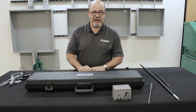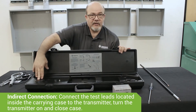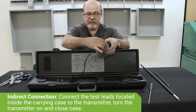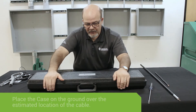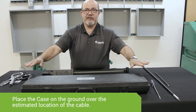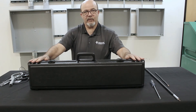A third method of connection doesn't involve direct connection, but inducing the signal onto the cable. You utilize the inductive coil located in the carrying case. Take the test leads connected to the inductive coil, plug them into the 501T transmitter, turn the transmitter on, place it back in the case, and close it up. Depending upon the depth of the cable — if the cable is fairly shallow in the ground, place the case flat on the ground approximately over where you believe the cable is located. If it's deeper in the ground, turn the case vertically and place it that way over the cable.